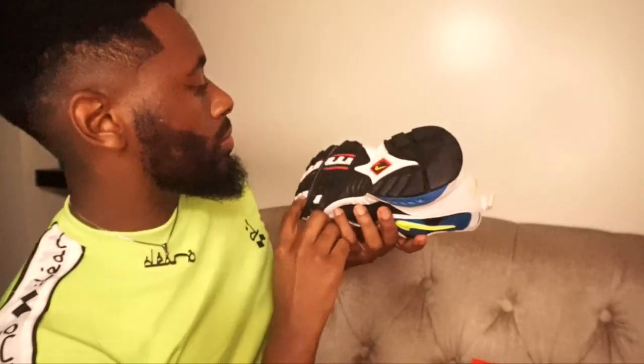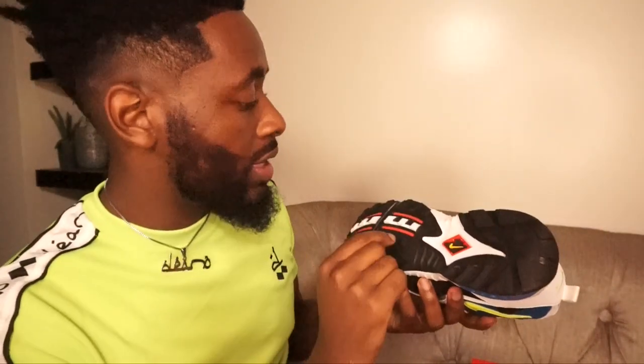On the bottom we got some black and red detailing. It's funny because the red on the sole looks like it was colored in with a marker — like somebody just took a marker and colored it in.